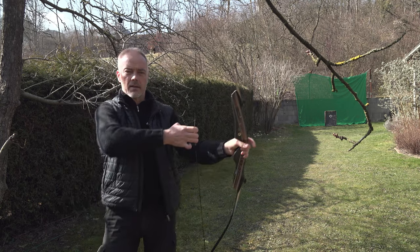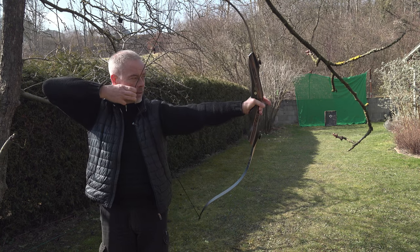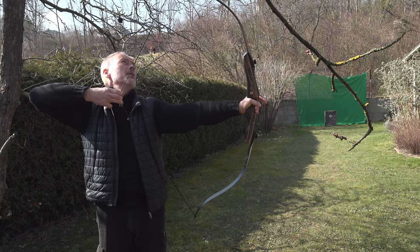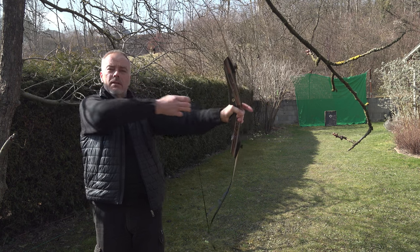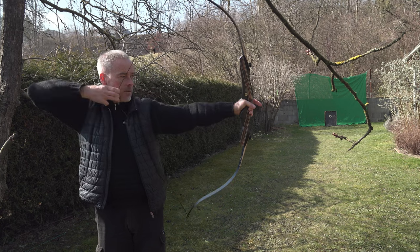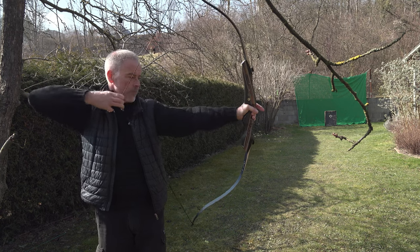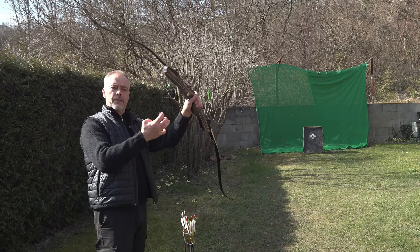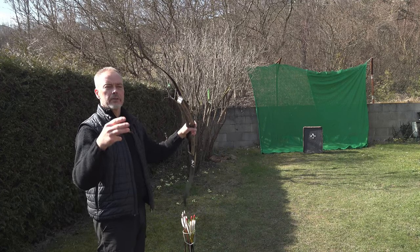62 inches - and at 28 inches draw it feels nice, 29 is nice, 30 you feel it a little. More than 30 - the string angle is still 60 degrees so no problem. It really is fun to shoot. And with these finger protectors on the string, you don't have to worry about the glove size.